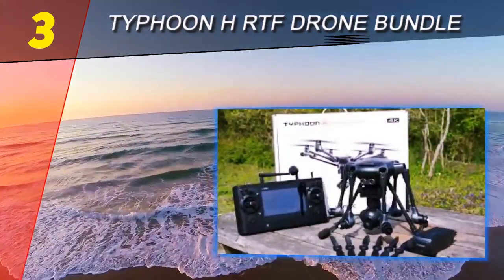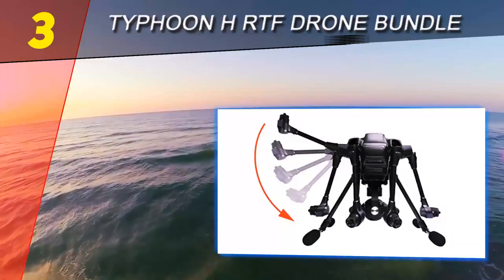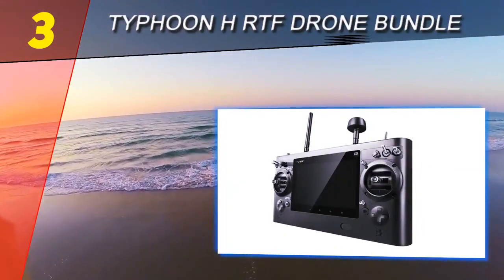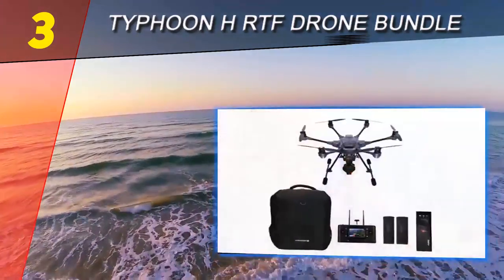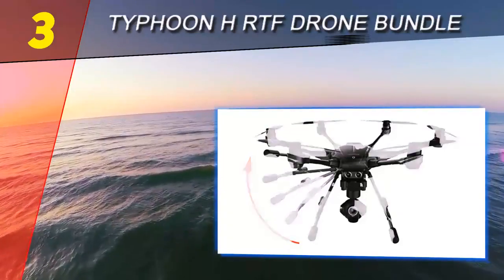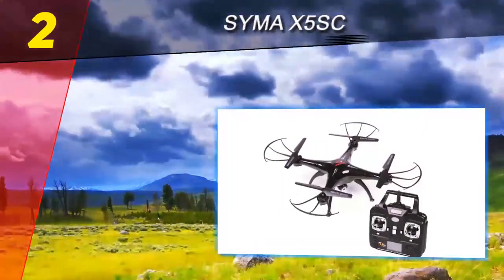Halfway through our list at number three: the Typhoon H RTF drone bundle. Fly farther with this six-rotor hexacopter from Yuneec — a compact and nimble drone that can fly for up to 25 minutes on a single battery charge. The Typhoon H is ready to fly out of the box and is a high-end favorite of both professional drone enthusiasts and first-time flyers. The drone has multiple advanced safety mechanisms including ultrasonic collision prevention, retractable landing gear, and five-rotor fail-safe insurance.